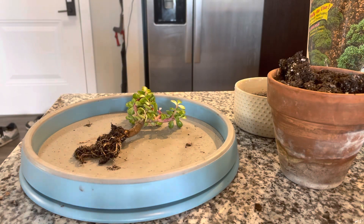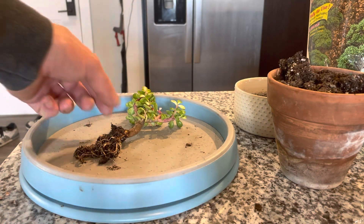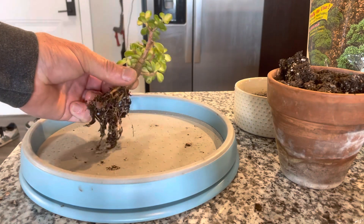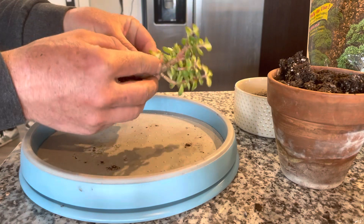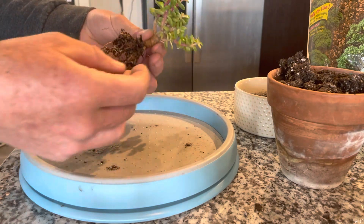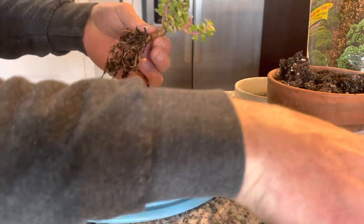Hey folks. I'm getting ready to pot this guy, my biggest Gaffer Kaleidoscope, into a pot. But first, I got to do a little bit of trimming on it. It's got a lot going on. I love its shape. I love its size.